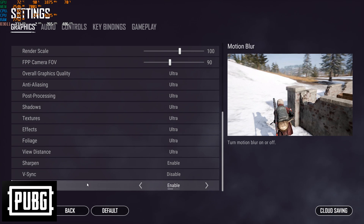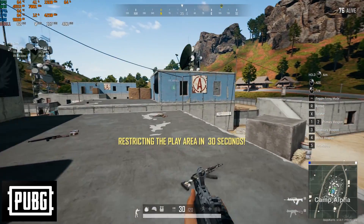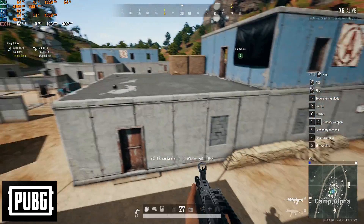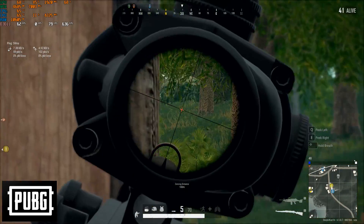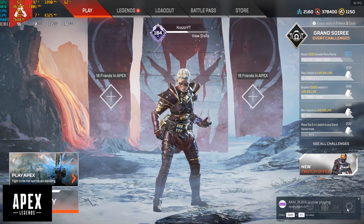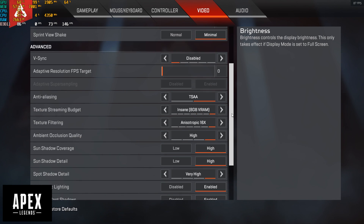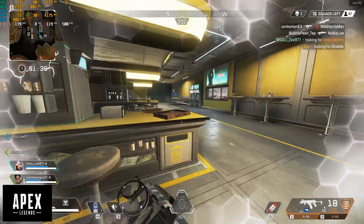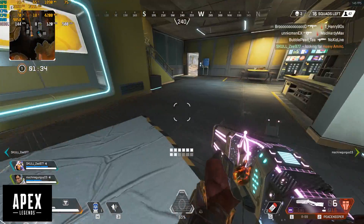The PUBG gameplay gave around an average of 62 FPS, with CPU and GPU temperatures controlled under 70 degrees Celsius. Coming to Apex Legends, I set up the graphic details to their extremes, and the card gave a phenomenal average of 120 FPS.